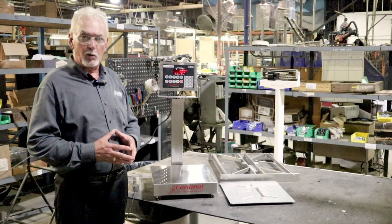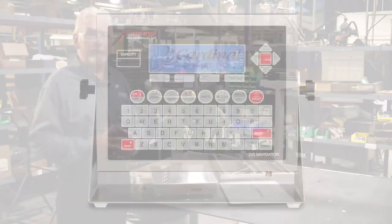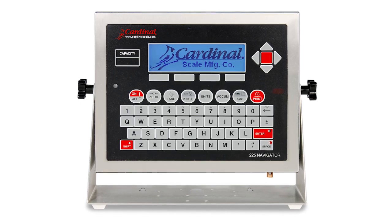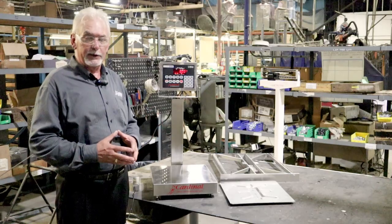Basic everyday weighing that you may require, or the 210. Or we can even jump up to our extensive 225 and utilize custom applications for any project that you might have in your manufacturing or production facilities.